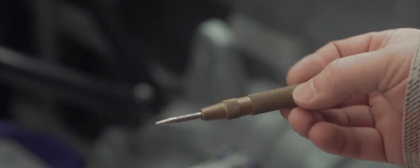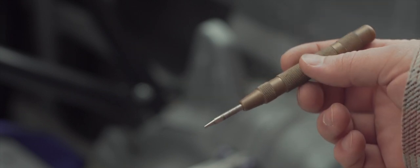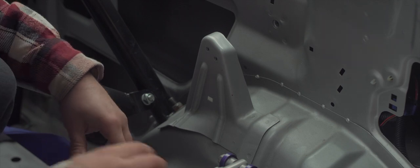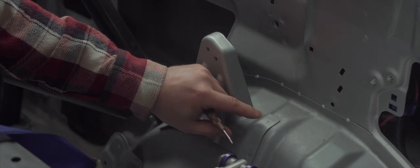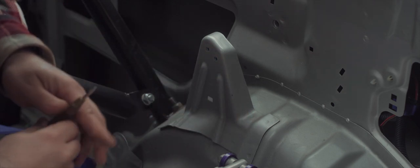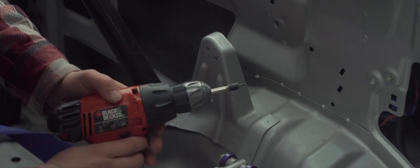I'm using this automatic punch to center the drill. First I need to center punch the spot welds so this little tip can grab into it and the drill doesn't go all over the place. Then put the tip into the punch and let's try it out.